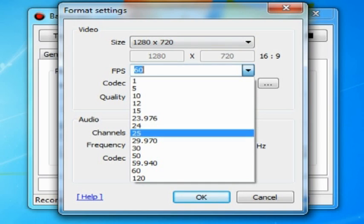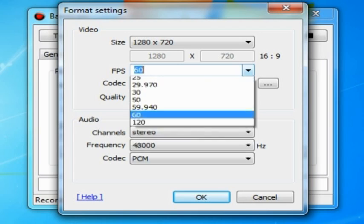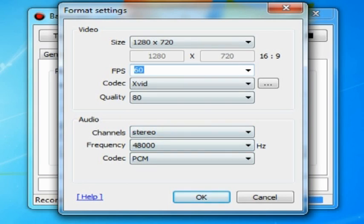I also changed the frame rate from 30 to 60. I would go to 120, but I don't want to use maximum gigabytes, so that is also why I'm doing it. These are all the settings for my video editing program, Coral Video Studio Pro X7.